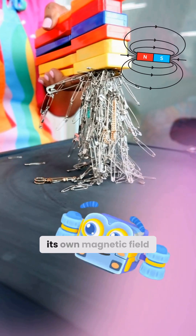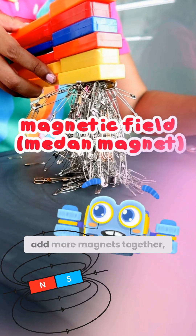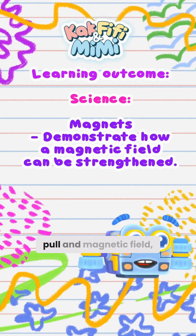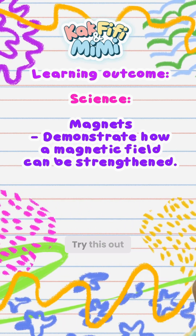Each magnet has its own magnetic field or pulling power. And when you add more magnets together, their magnetic fields combine to create a stronger pull and magnetic field, allowing them to lift more safety pins.